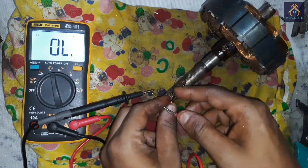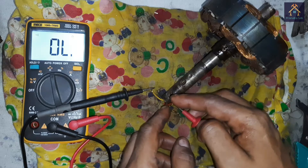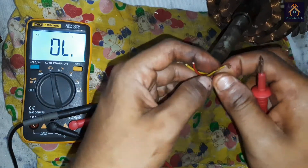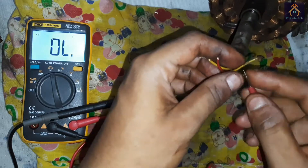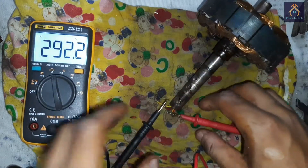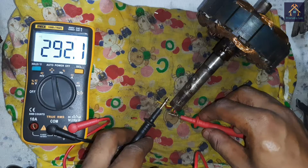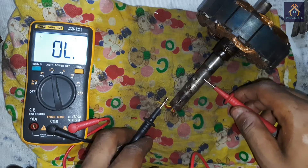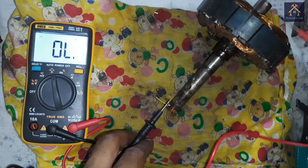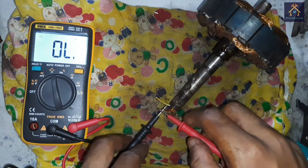Between the two terminals of the different windings, the reading is also OK. If we connect the other winding terminals — the red terminals — you can see the resistance of this winding is 292.1 Ohm, which means this winding is OK as well. We test continuity between the body and the winding, and there is no connection, so the insulation is OK. We can connect the winding in the fan — everything checks out.